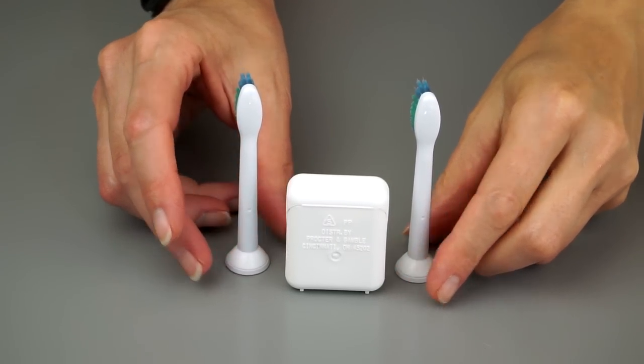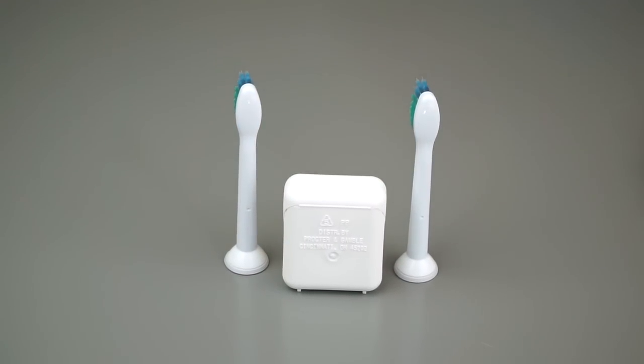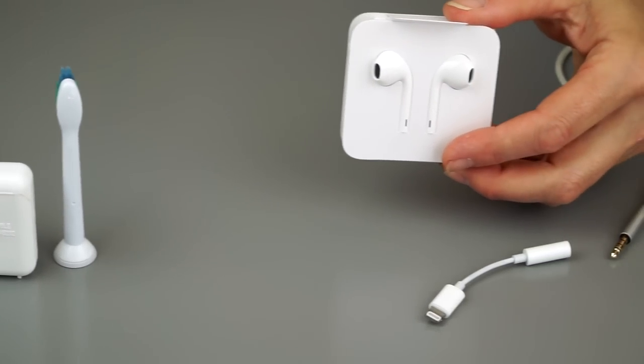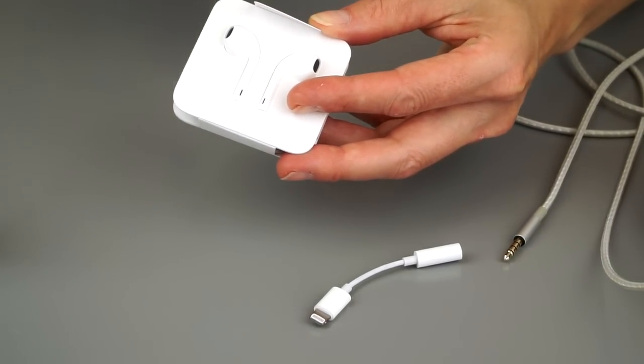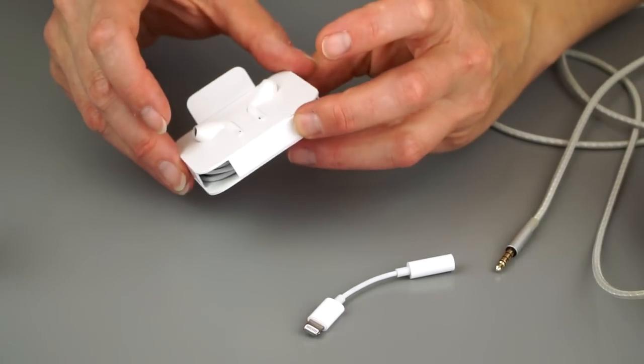They do look an awful lot like this, and they come with a little charging pack like that. $160 Bluetooth headphones from Apple coming next month, or any other Bluetooth headphones you want to use. And then there's also just the usual earbuds that come in the box, now with a lightning connector on the end.